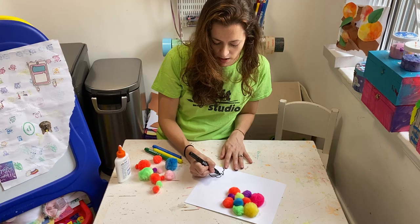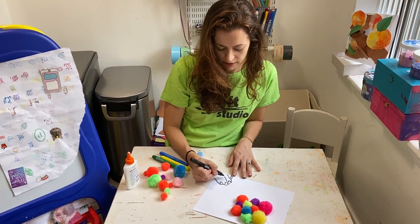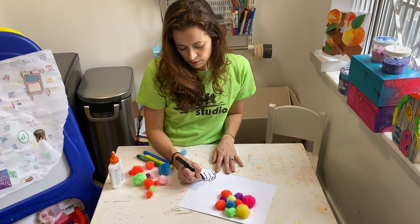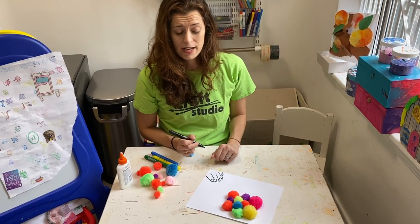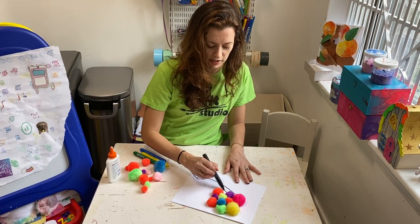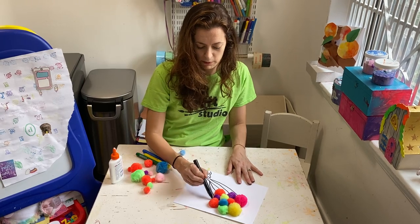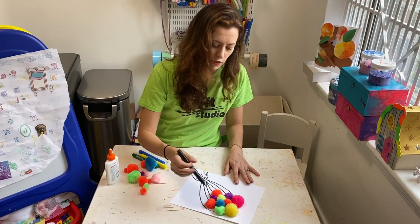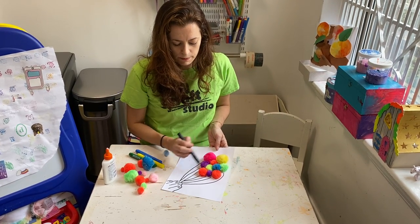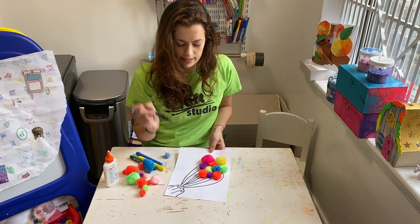I'm going to draw where my nails are to make it look more like fingers, and separate my fingers a little bit. Remember, there are no mistakes in art and perfect is boring, so if your project looks different from mine don't worry. Coming from the pom-poms, you're just going to use your same marker to make it look like string coming from each balloon — and even if a balloon's string is blocked up high, I'm still going to have a string for it coming down below.